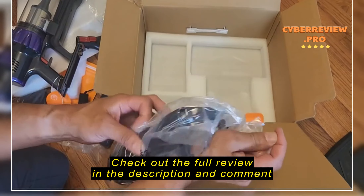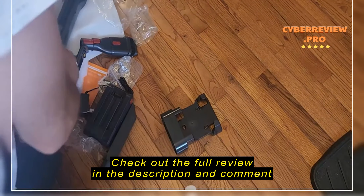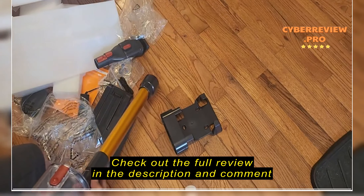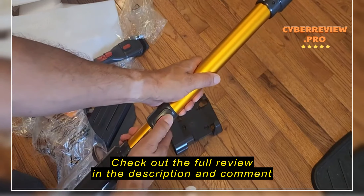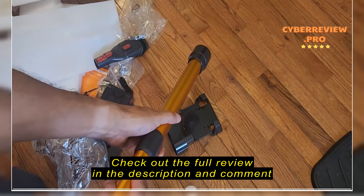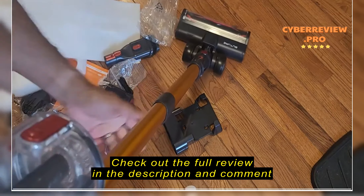It's got a film here — I'll work on that later. There's the battery pack, and that's the little charger. Okay, so that's it. Let's put it together and see what it looks like.